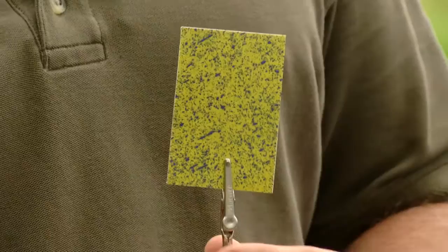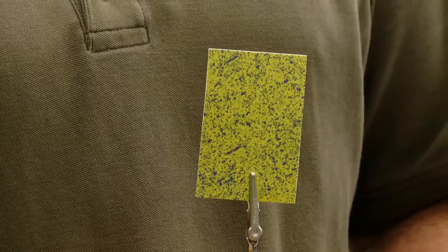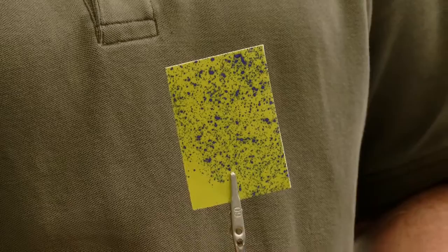Air induction nozzles are a great tool for stopping drift and are most effective when used in the top position on an air blast sprayer. After our passes, we retrieved the cards from the top of the bush and as you can see, this is the Cadillac of coverage — this is the ideal that we strive for. It's not drenched, nor are there obvious misses where something could get in between the drops. This is about 85 drops per square centimeter and about 10 to 15 percent coverage, possibly more. That's the goal.